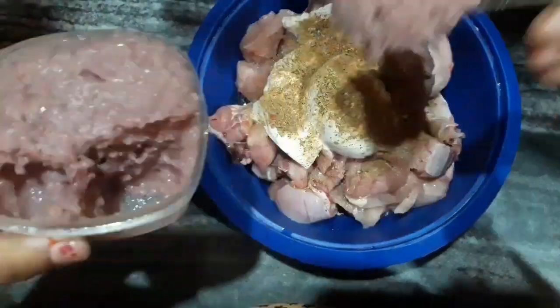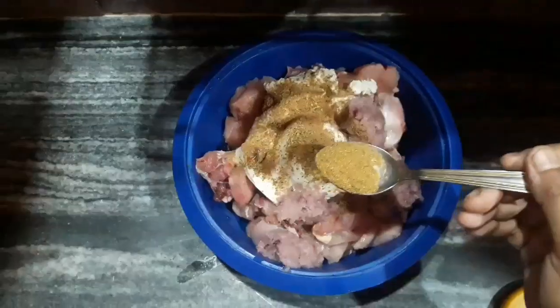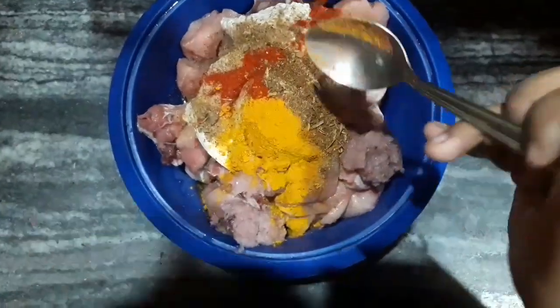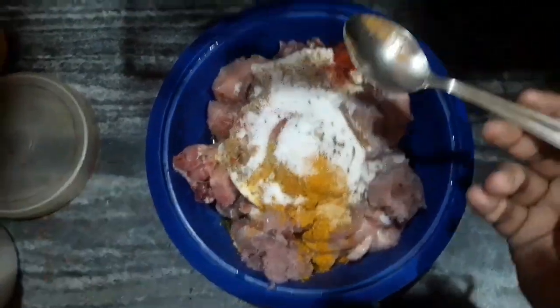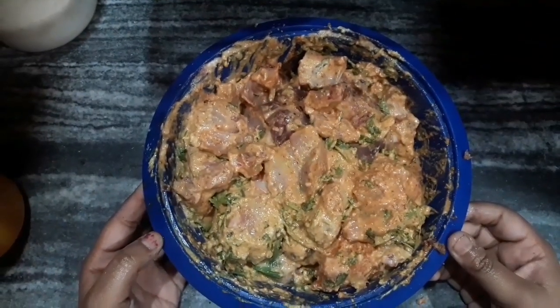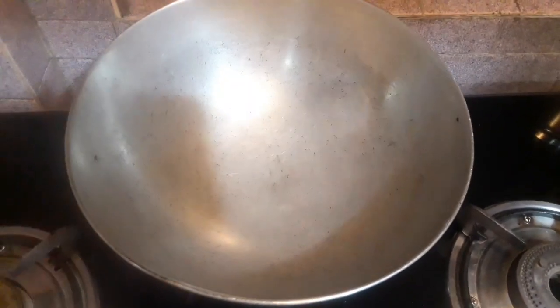Now some ginger, garlic and onion paste — the exact amounts will be listed in the description box below. Now some coriander powder, turmeric powder, Kashmiri red chilli powder, garam masala, and some salt to taste. Lastly I will be adding some coriander leaves. After mixing the chicken, we are going to keep it to marinate for 30 minutes.